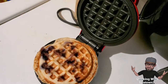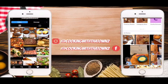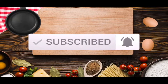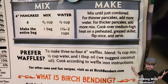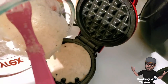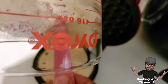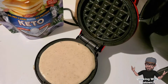Welcome back everyone! Today we're making blueberry waffles. We're making a quick video here using Birch Benders blueberry waffles. Blueberry isn't a flavor that Birch Benders sells — they have a plain and a chocolate chip version — but you can always add fruit or other ingredients to transform plain pancakes into whatever flavor you like. In this case, we're adding blueberries.